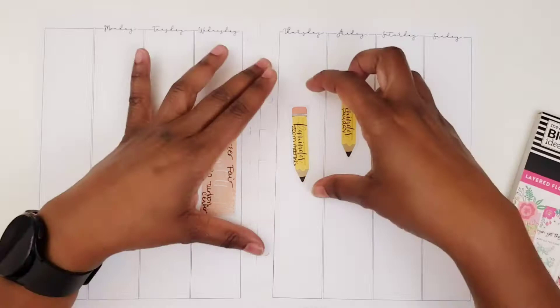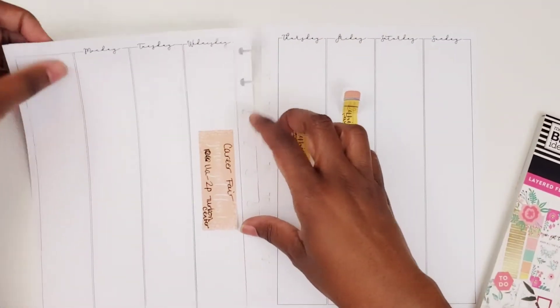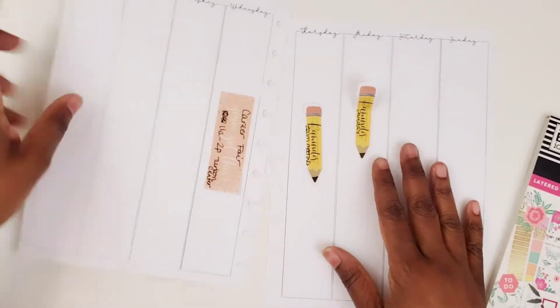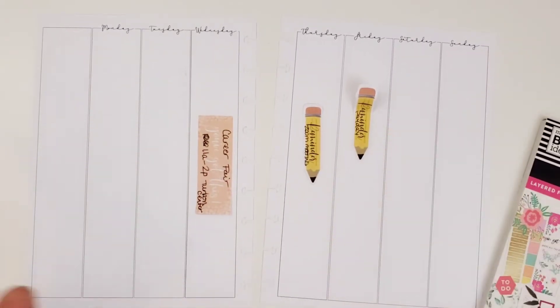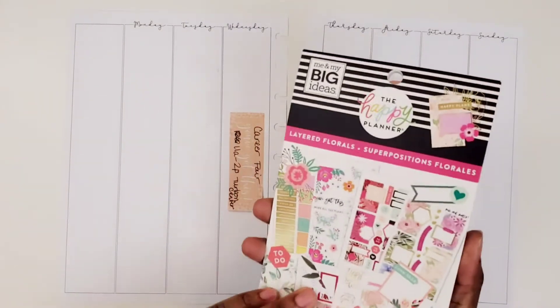I do have some shadowing from last week where I did some stamping, which I knew I would have. So I have some shadowing here, which is fine — a box will cover that up with no problem.